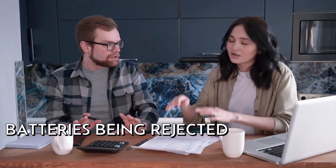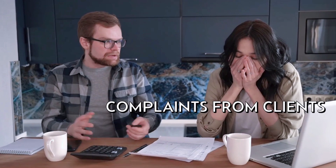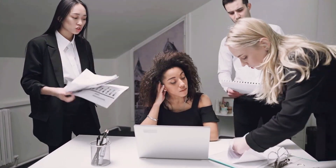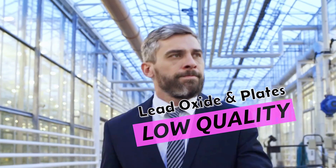Are your batteries being rejected? Are you getting complaints from clients and top management? It may be happening more and more often, but it's not your fault if your company doesn't make high-performance batteries. As long as your company continues producing batteries made with low-quality lead oxide and plates, you won't be able to find a solution.